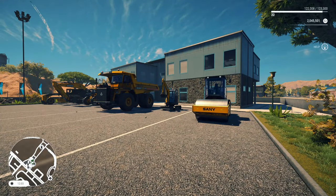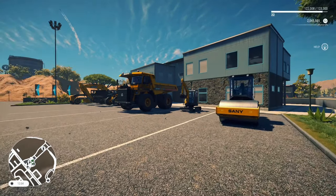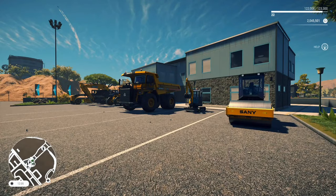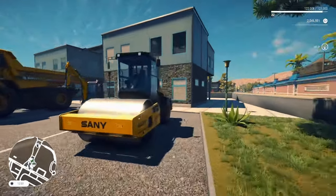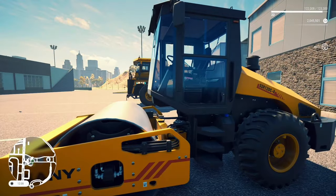Welcome back to Construction Simulator. You know what it is. We've got that brand new SaniPak. We're going to jump into it, break down these 15 brand new machines, and we're going to start off with the SS2120C soil compactor.